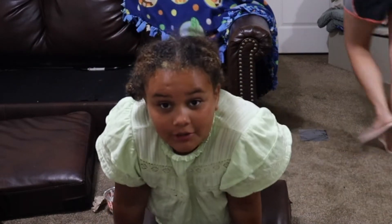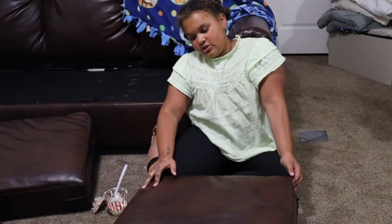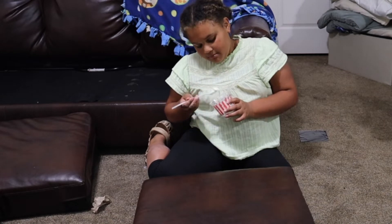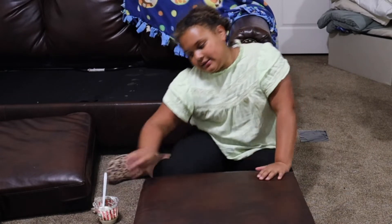Hi guys! I'm going to do an unboxing. I just went to Dollar Tree and got some really neat school supplies, and then we went to Rita's, so I obviously have my video custard. Let's hop right into it.